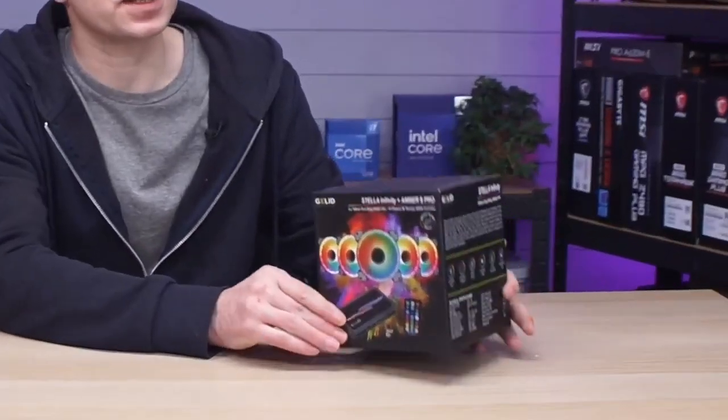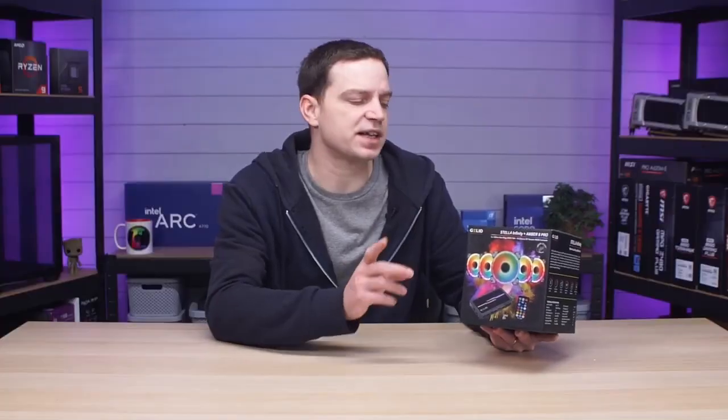In today's video we're going to be taking a look at another set of budget fans. We haven't done that on the channel for a while because when you get fan kits, particularly RGB ones in sets, they tend to be a little bit boring. A lot of brands that build budget fan sets tend to over-complicate things, particularly with connections and how they're adapted to cases. But our friends at Gillette actually sent these over, and they've done everything right, so I thought I'd share it with you guys to show you what a fan set should be like.